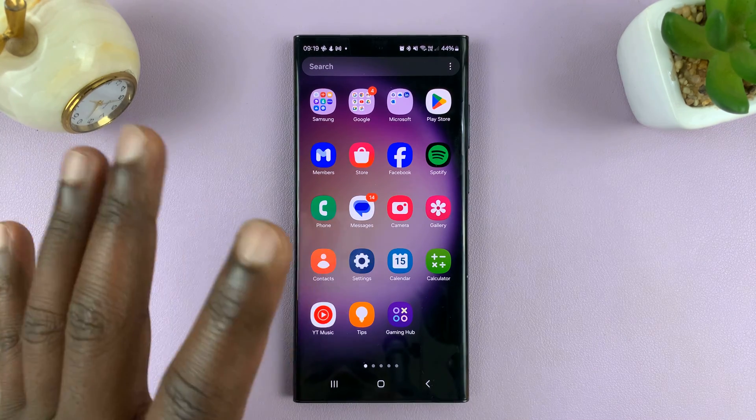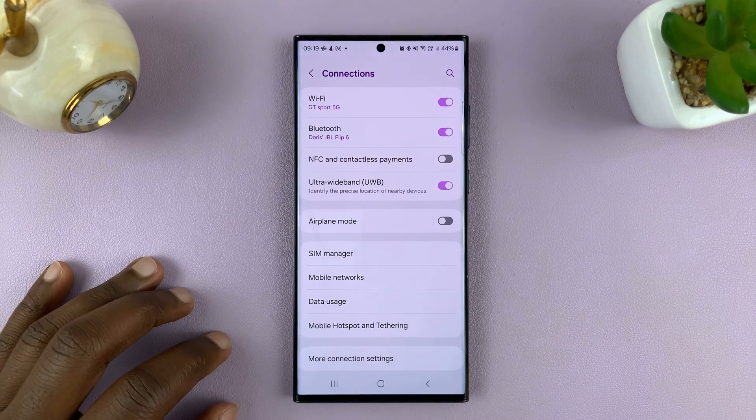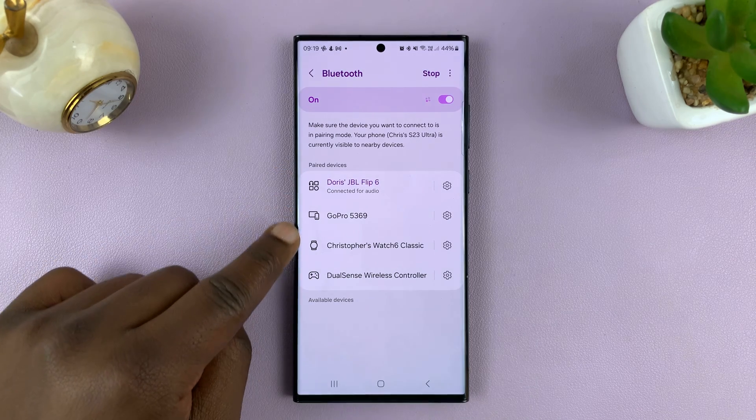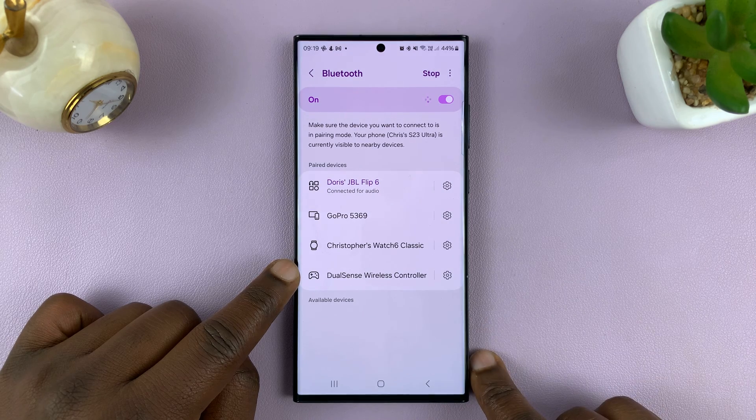So what you want to do is go into your Bluetooth settings. Just go to Settings, Connections, and Bluetooth. Here you can find all your paired devices.